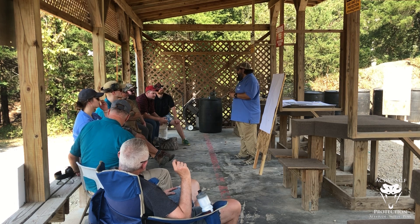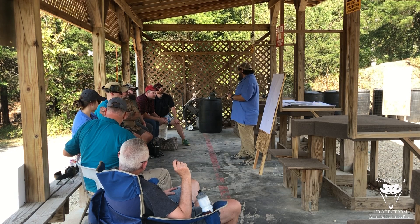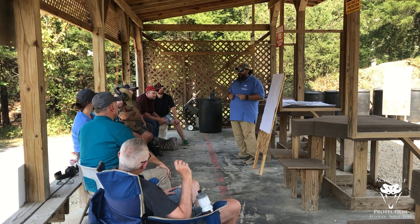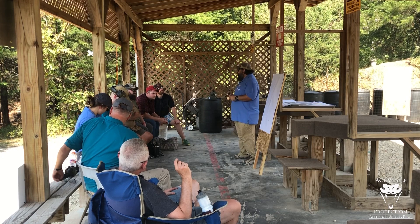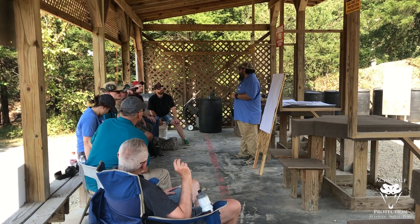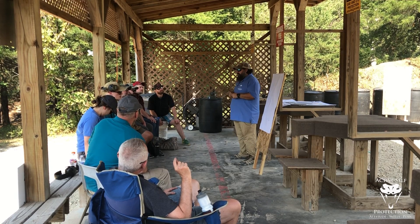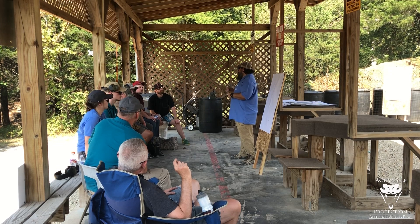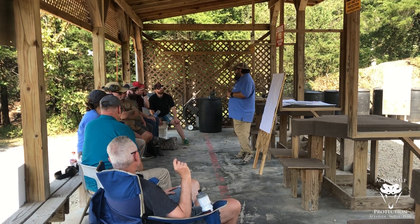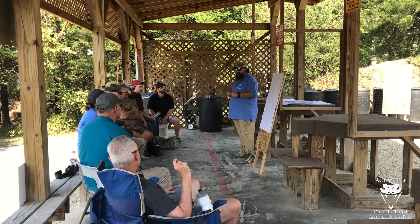That being said, would I throw one on my carry gun? Yeah, I would have no problem with that. There's really not a whole lot of difference internally between the SRO and the Trijicon RMR, other than the battery compartment and things like that. But durability-wise, as far as longevity, it's a solid optic. Again, really large window — good and bad.